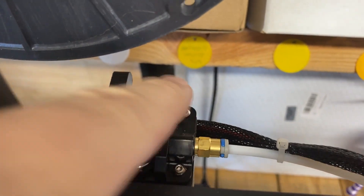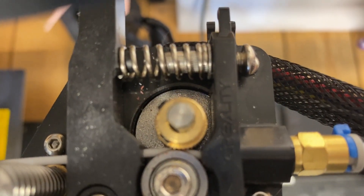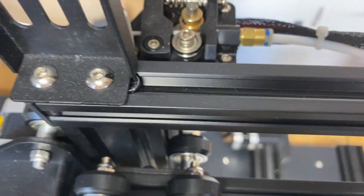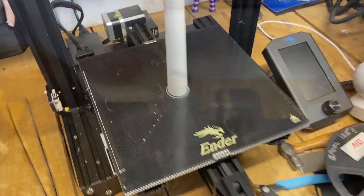This is an Ender 3 V2, and you can see I have the extruder tension screw backed all the way out so the spring is as long as it can get. It does squeeze the filament quite a bit, but I didn't have any problems with material trying to squeeze out the sides.